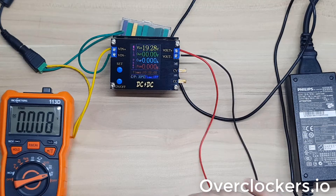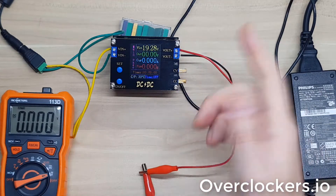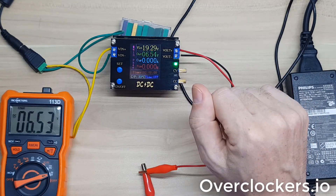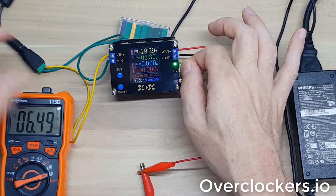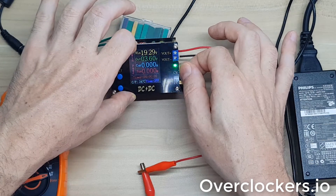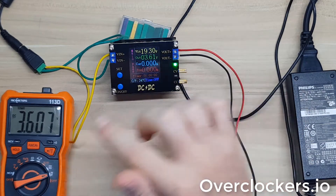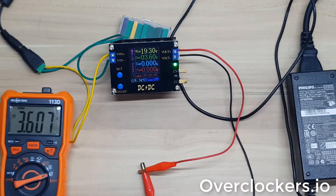Let me go ahead and put the voltmeter on here so you can see what happens when it switches on. I'll turn the power on - you can see it jumped up to 8 volts and now it's back down to 6. Let me drop this down a bit more to about 3.5 volts. And it's accurate as far as what it's putting out versus what's being displayed on my multimeter.